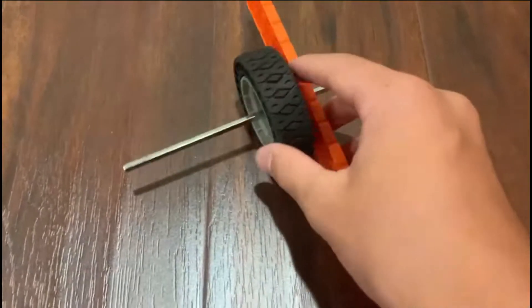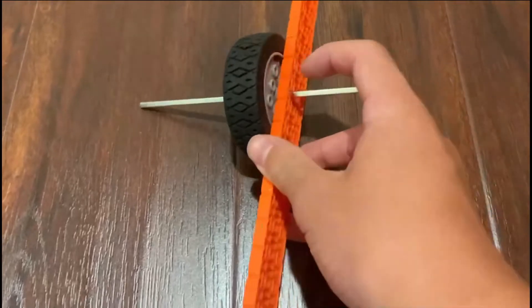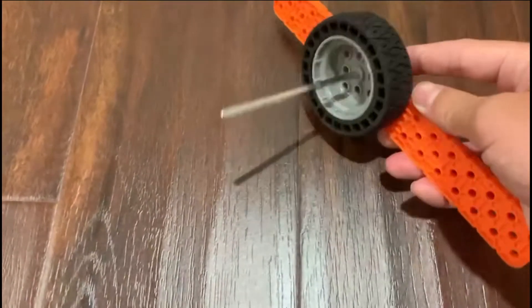The best way to support your wheels is like this. Basically, you're going to want the axle to be mounted only on one side for the least friction. This way, it'll spin as smooth as possible.